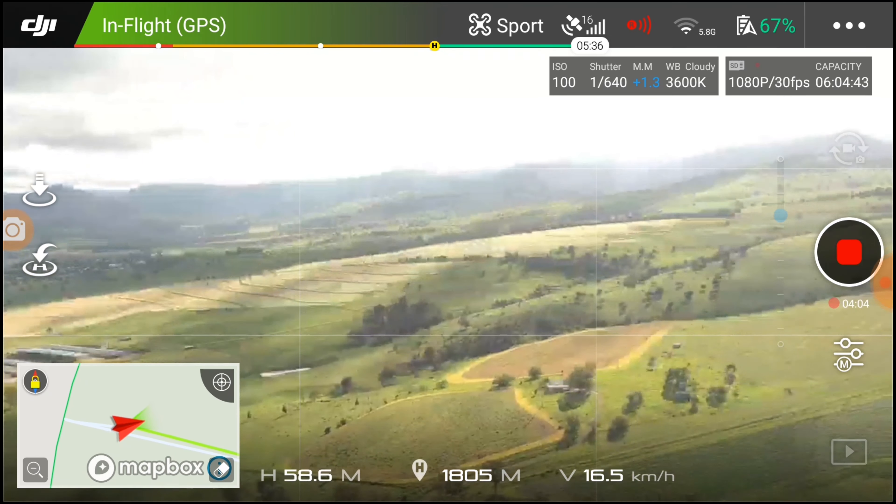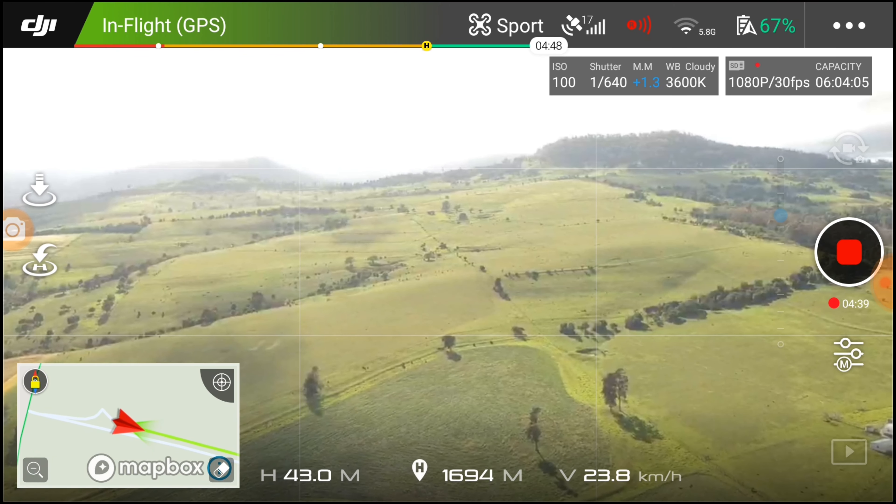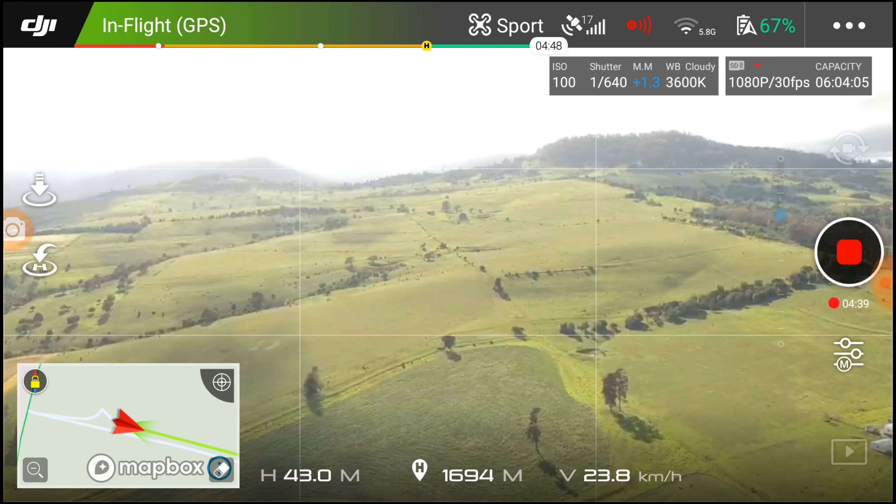I'm down to 25 to 27 kilometers an hour and it starts doing some stupid stuff. I've still got 67% so I'm thinking I have plenty of power — I go full stick forward and it starts flipping, going left, freaking out, almost turning around to head back the other way. I don't know why. I think it's got something to do with the wind because in my previous videos I've caught this little fella doing crazy stuff, and it's no different today.